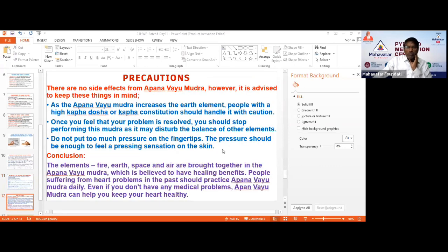There are a few precautions. The Apana Vayu Mudra increases the earth element, so people with high Kapha Dosha or a Kapha constitution should practice with caution and not practice for too long. Once you feel your problem is solved, stop performing the Mudra. Healthy people can practice 5 to 10 minutes. People with illness can use it for 15 minutes, but once they recover, they should reduce practice to about 10 minutes daily for prevention. Also, do not put too much pressure on the fingers — it should be a gentle feather touch.